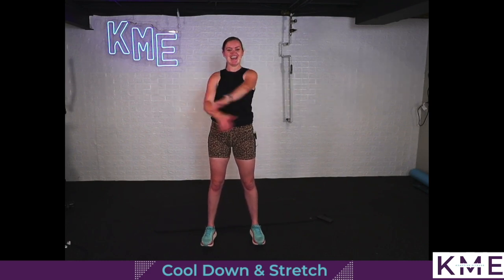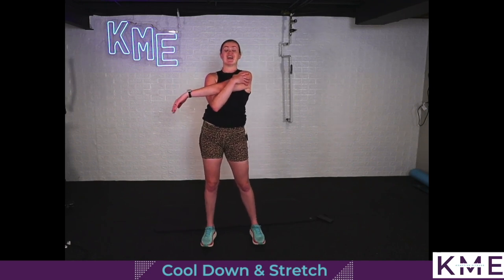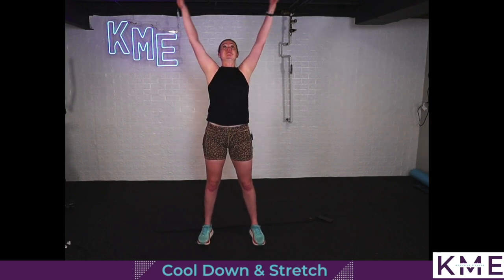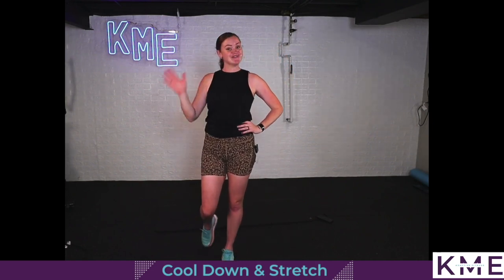Open up the arms nice and big. I'm so glad you joined me. Make sure you join me back for another Keep Moving with Emily. Tons of exercises on my high intensity playlist — go check that out. If you're having a slower day or recovering from an injury, I also have a lot of seated options. Whatever your level of ability, you can keep moving. One more big breath in, up overhead, exhale it out. Show those muscles, share with a friend, and I will see you back at another Keep Moving with Emily. Bye.